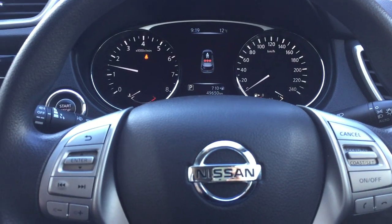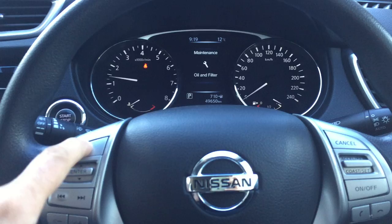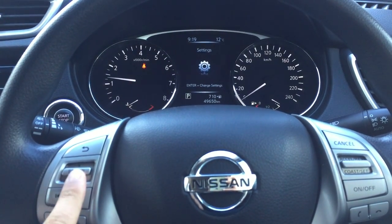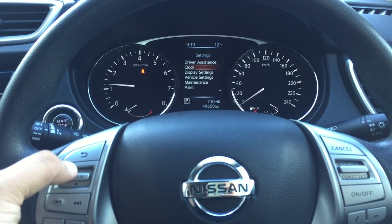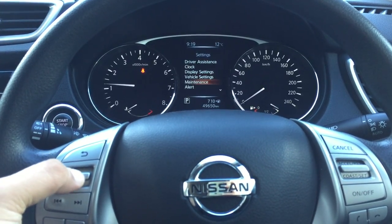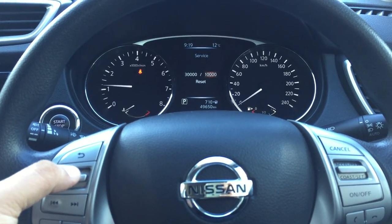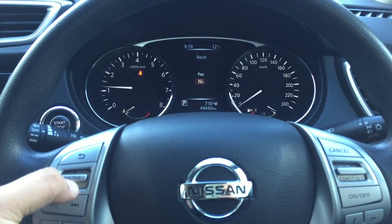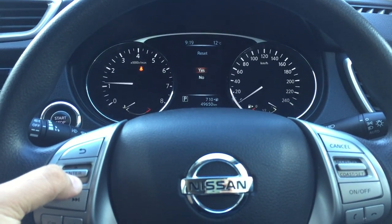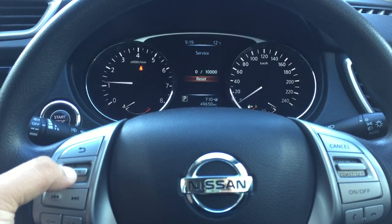Obviously get the car serviced first. Then press this button — go back, go back. Now enter, go to settings, then go down to maintenance, enter. You go to service, and then go down to reset. It's asking you — just flick it to yes and go yes.